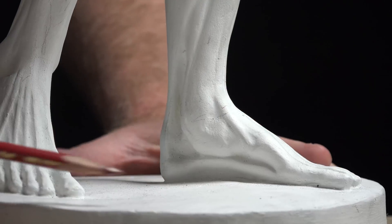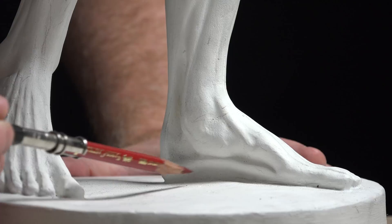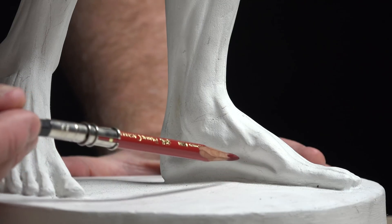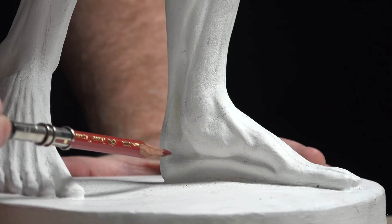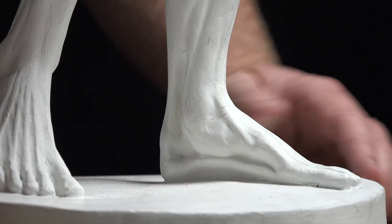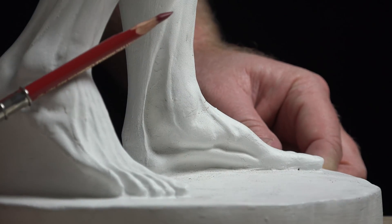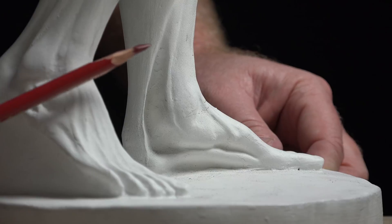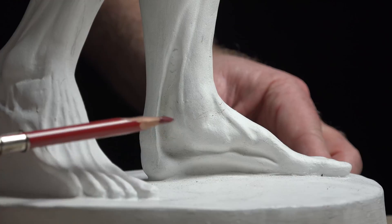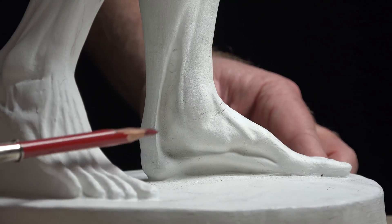On the inside view of the foot, we can see the abductor hallucis muscle sitting in through here. Subcutaneous fat pads sit here and underneath the bottom as well. Coming around to the Achilles tendon — look how strong it is from the soleus-gastrocnemius area — it's essentially stripped down to just what we need to know.